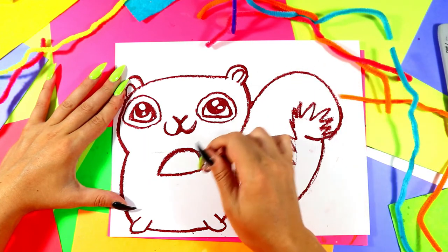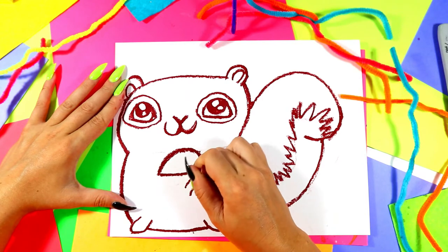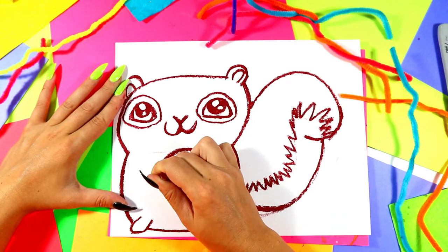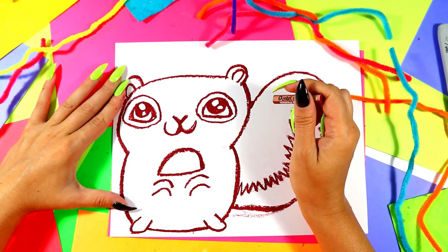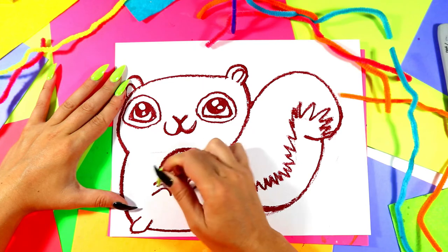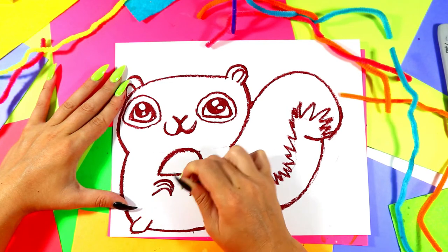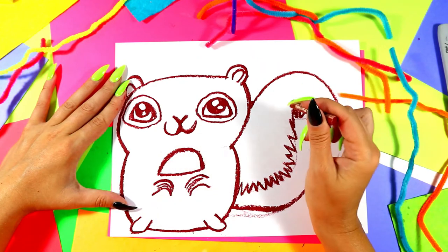We're going to draw our squirrel paws — two curving lines just below for our squirrel paws. And then we'll add some curving lines up, just like that, to make nice little squirrel paws.